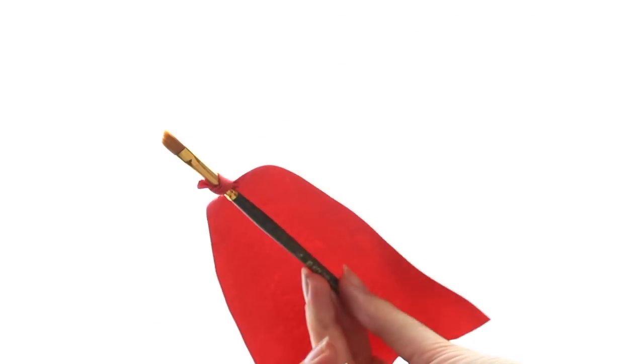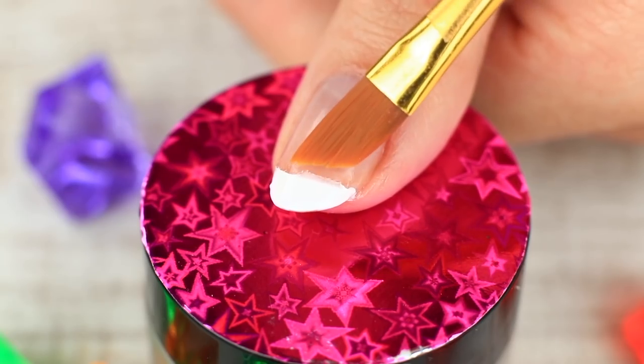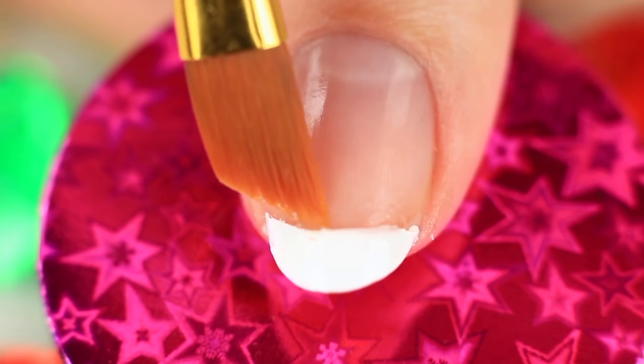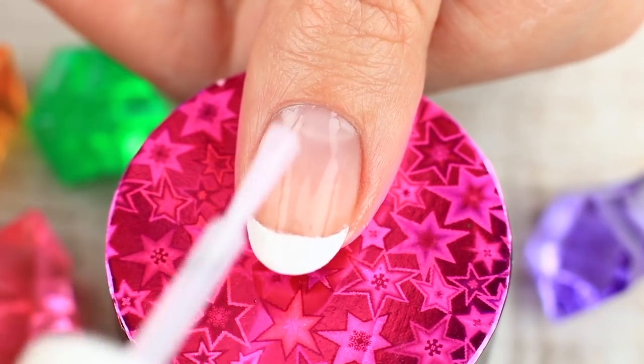If your hand shakes accidentally and you get an untidy edge, our superhero brush will rush to help. Dip a slope eyeliner brush in acetone-based nail polish remover and correct the mistakes. Cover your nail with a clear finishing coat. Thank you, super brush!